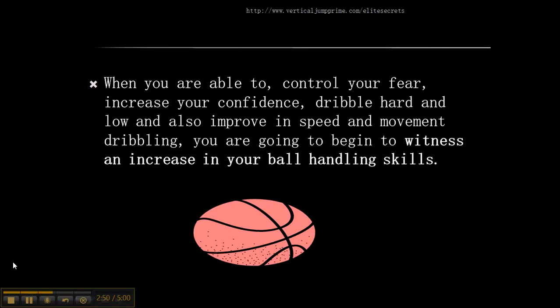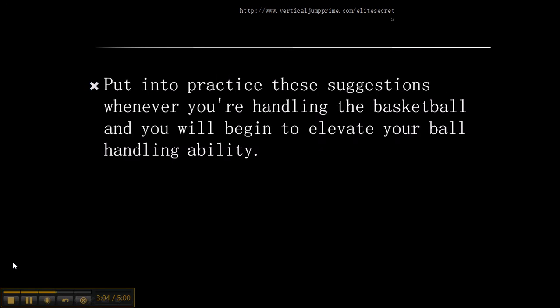When you're able to control your fear, increase your confidence, dribble the basketball with power and low, and also improve your speed and movement dribbling, you're going to begin to witness an increase in your ball handling skills. Put these tips into practice whenever you're handling the basketball and you will begin to elevate your ball handling ability.